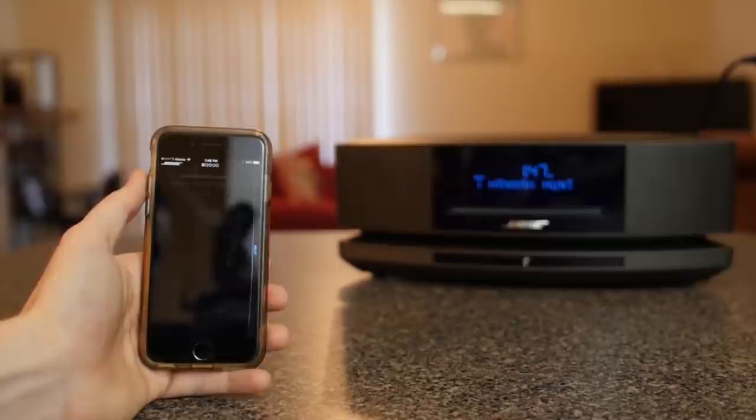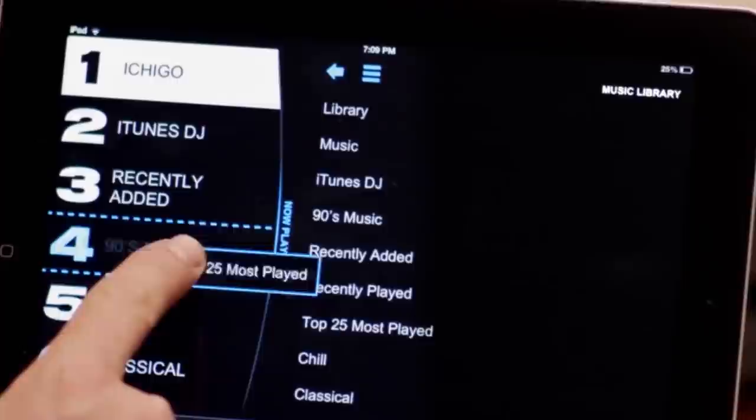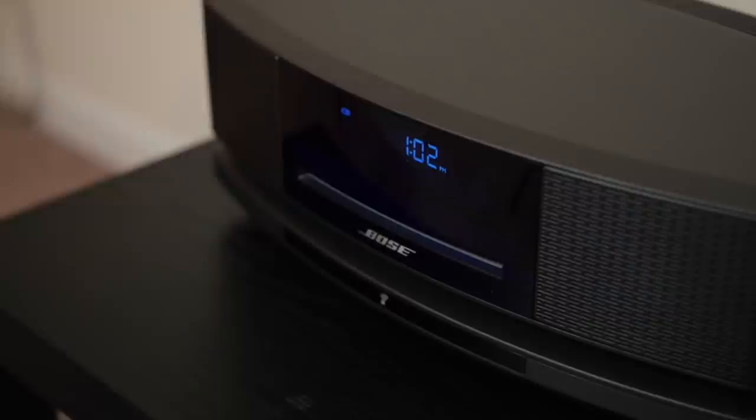The SoundTouch also comes with a suite of wireless features. It hooks up via Wi-Fi and allows you to pair multiple speakers to multiple rooms for full home audio. It's compatible with all the standard streaming apps including Spotify, Pandora, internet radio and more. It's all controlled with either a small, intuitive remote control or a fully designed app — the perfect solution for someone looking for a high-quality, consumer-focused CD system.